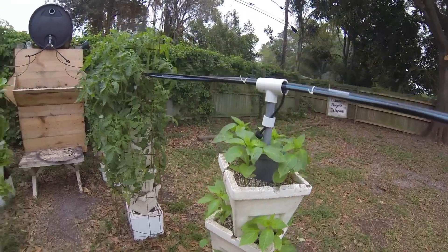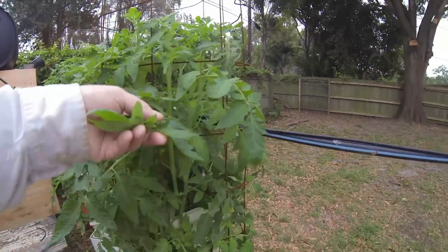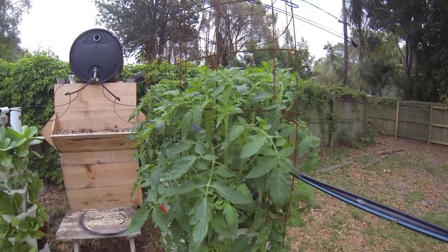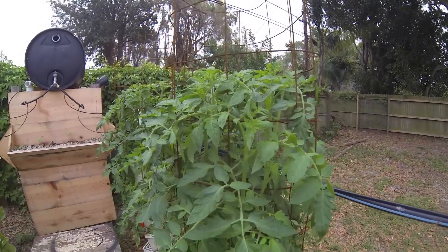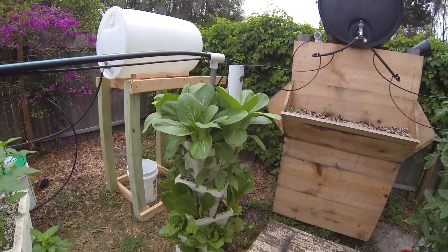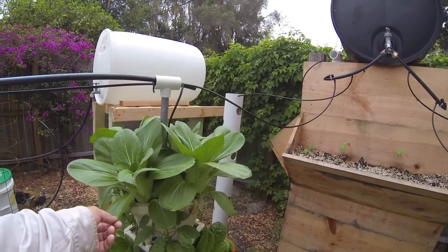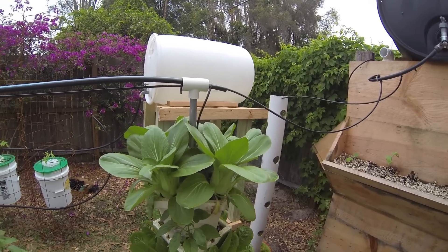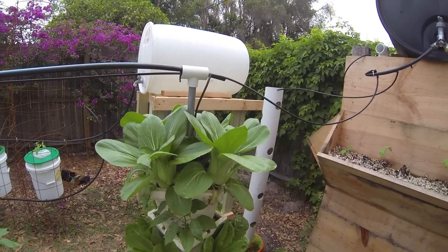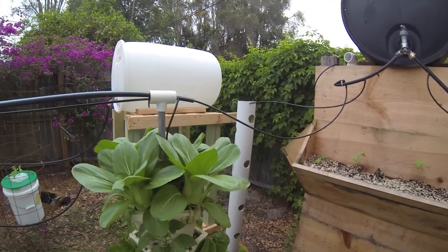Really happy with all of the plants, but these Rutgers are just taking off — look at the stalks on these things. I'm glad I staked them up with these cages because they are almost to the top. The lettuce and bok choy are looking great as well. We're going to start pulling some of this bok choy off and have some of it for a little stir-fry. I've never had bok choy, so I'm kind of eager to try it — you can just pull the leaves off from the outside and it'll just keep growing.